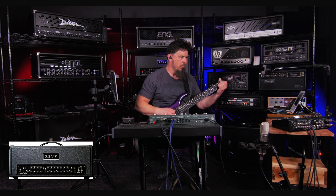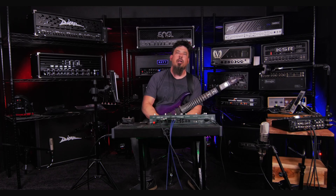All right, that sounds really good. So let's go ahead and compare the amp to the profile now and see how close we are. Now for the Kemper profile — and I turned the overdrive pedal off. Okay, so there you have it — we actually arrived at a very close profile of this amplifier.